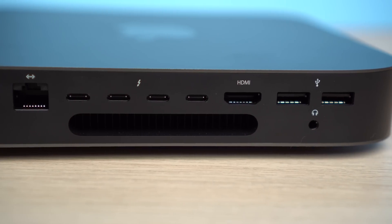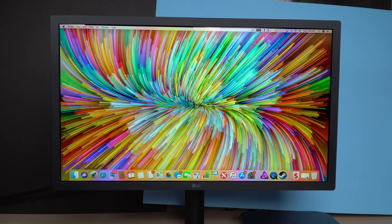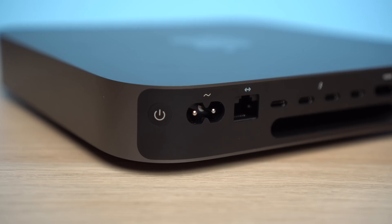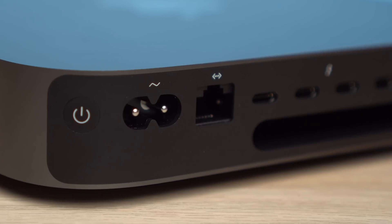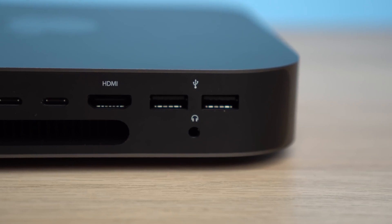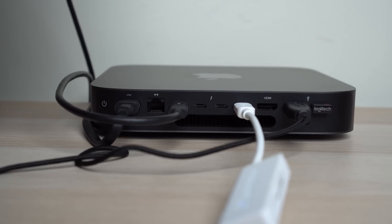It also comes with an HDMI port, which is really great because the Mac Mini doesn't come with a monitor. If you have an old monitor using HDMI you can just connect it, and it's also great for connecting to a TV — a lot of Mac Mini users use it as a home media server. The Mac Mini also retains the ethernet port on the back and gives you the option to add a 10 gigabit ethernet port, plus a 3.5mm headphone jack. Unfortunately, there is no SD card slot.